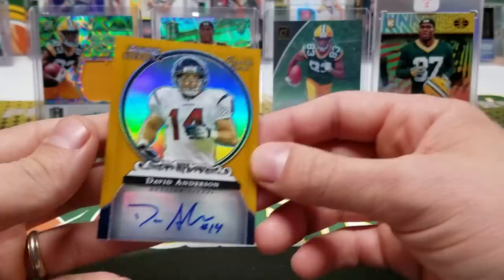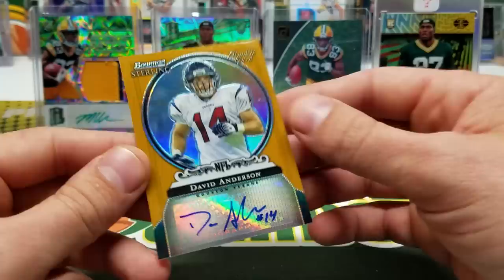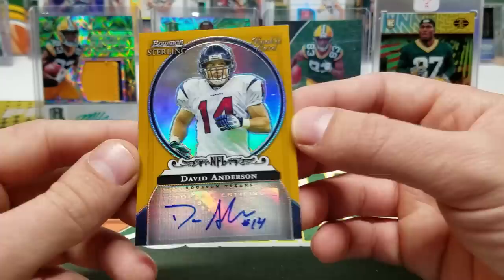It's an official game-used football, so that's kind of neat. Our autograph is a Bowman Sterling — it is scratched up, they don't even have a sleeve on it. It's numbered out of 900 from 2006 Bowman Sterling. It's David Anderson of the Houston Texans. It would be a beautiful looking card if it wasn't so scratched up — you can see all those scratches on there.